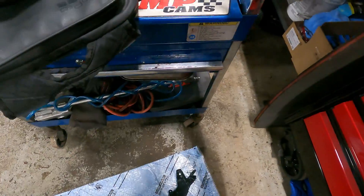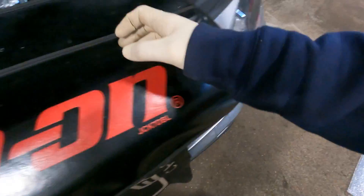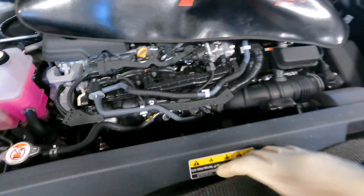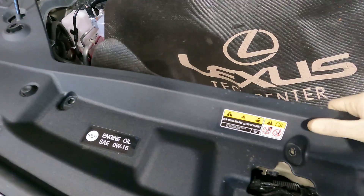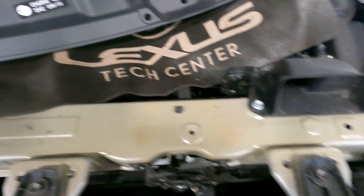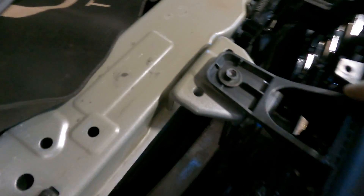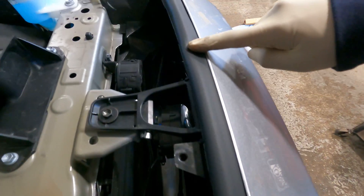Well, this looks like a bumper bracket for the upper area, and we have a new rubber gasket right here. The place of interest is right in here — we're replacing that support and we're going to replace this rubber strip right here.